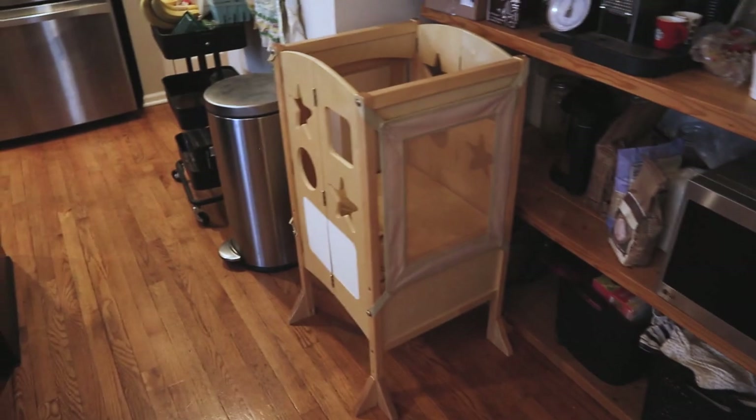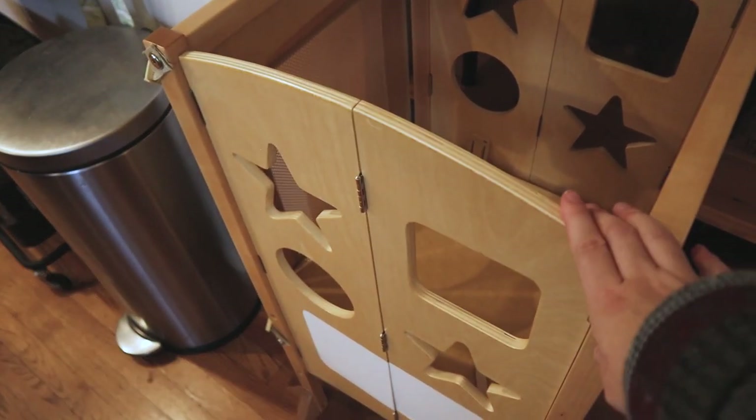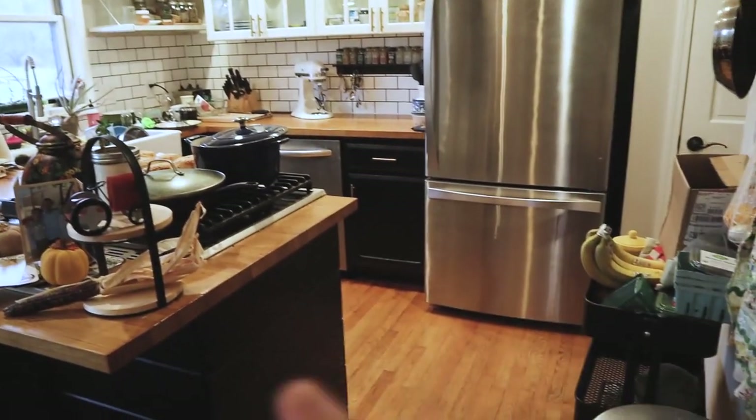He also got this cool learning tower from his gran and kahuna out in California. This is awesome for bringing into the kitchen because he can stand in here and help me. I'll pop in a little clip of him helping with the cinnamon rolls yesterday.